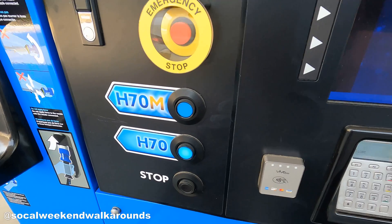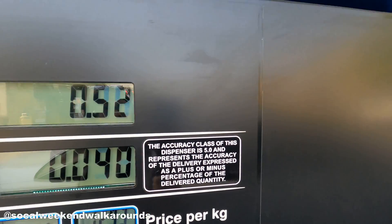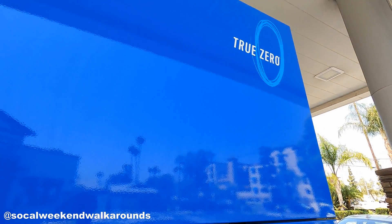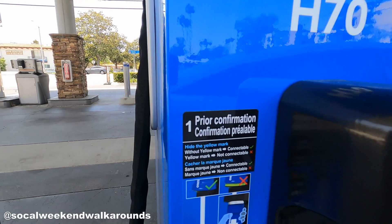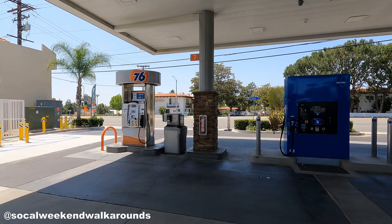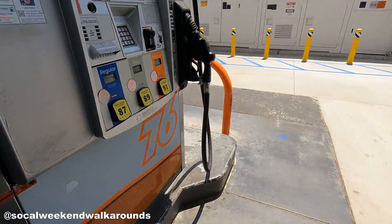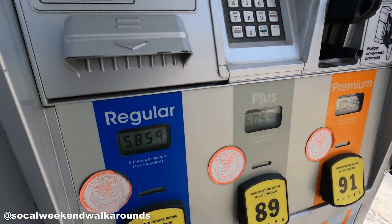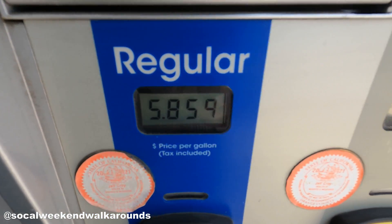Press H70. Out of curiosity, I walked over to the gas pump to see how much gasoline costs per gallon.